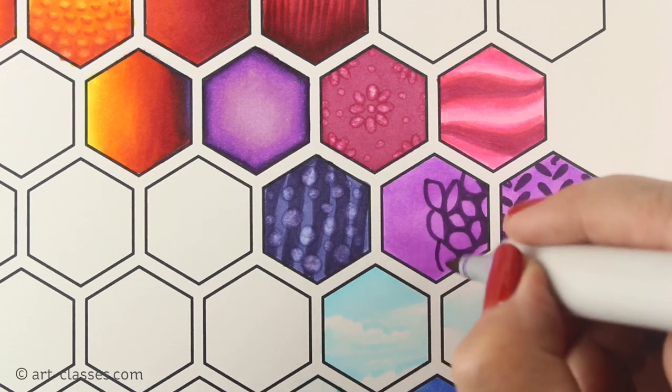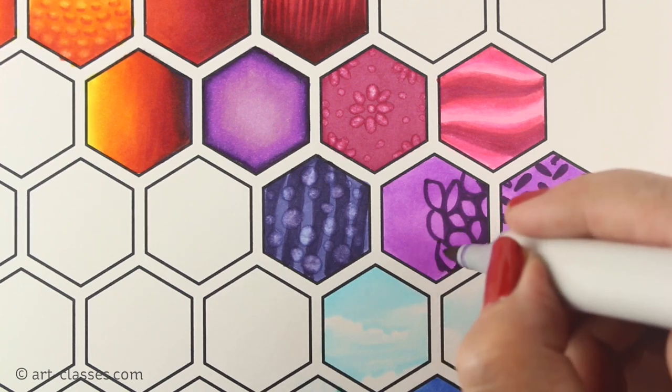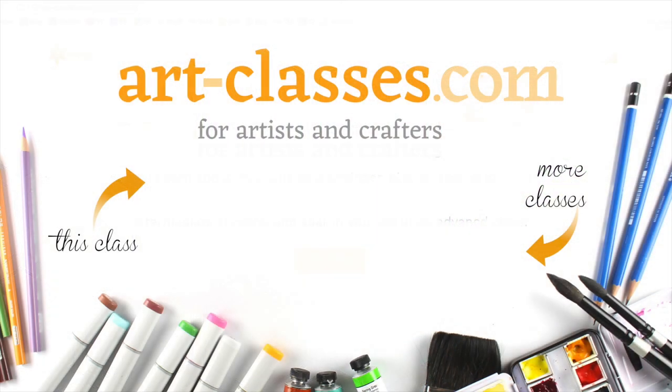Sign up for class today and get immediate access to the lessons and start making art right away. Visit art-classes.com for more information.